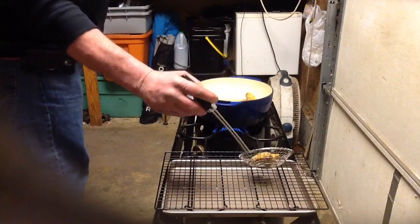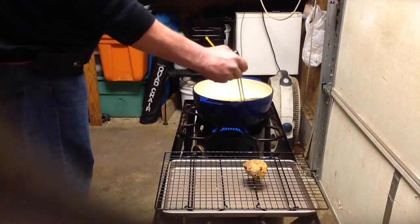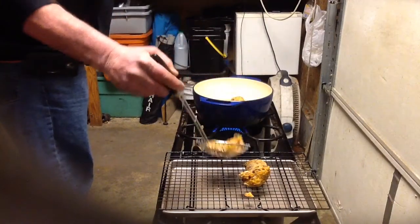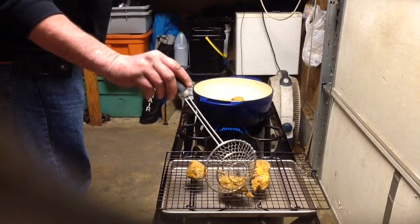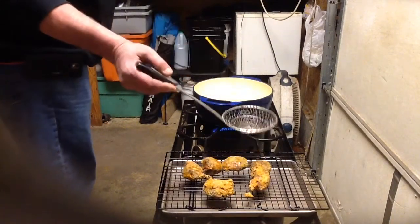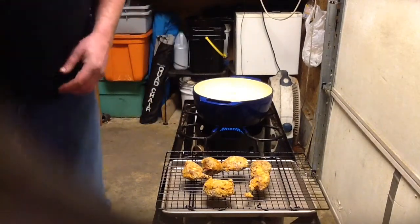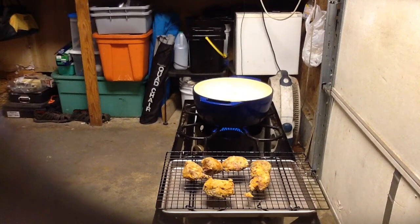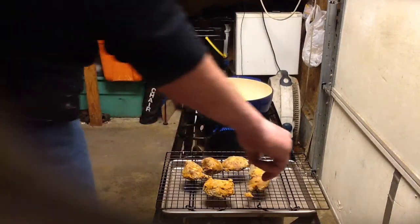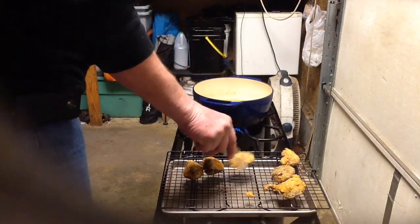Real nice sizzle going on in the pot — you can just hear it crisping up. That doesn't look too bad at all right there, guys. Let's get these bad boys out of here, trying to do it without throwing them all over the ground. The dog doesn't need that much to eat. All right, there is the first run. Give a minute here to let the oil come back up a little bit, and then we'll put the next batch in.